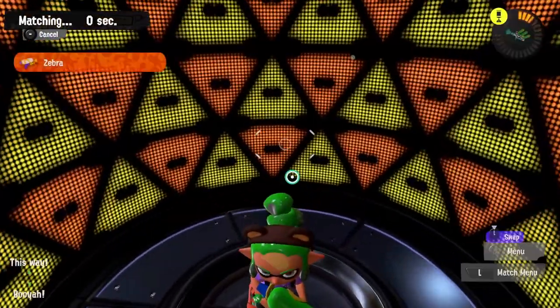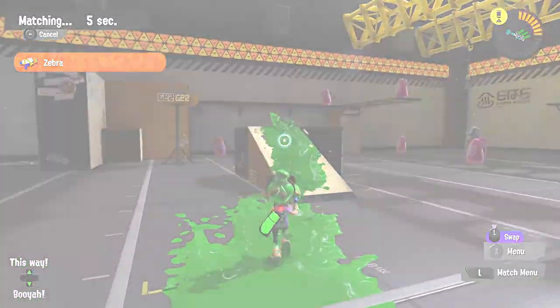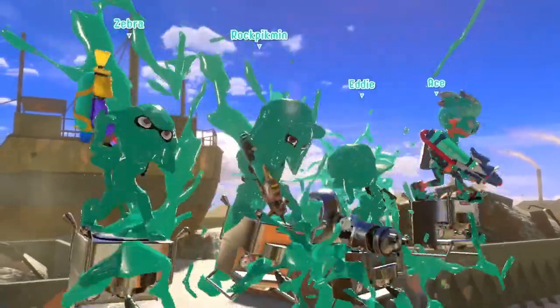I want to see if we match up with other people or if it'll be the same group. We'll have to wait and see. Okay, here we are at tower control again for round three — can we get this one to be a win? If not, we're going to be really on the ropes.